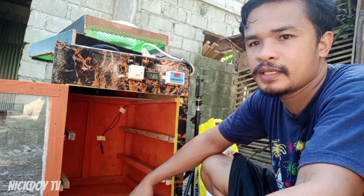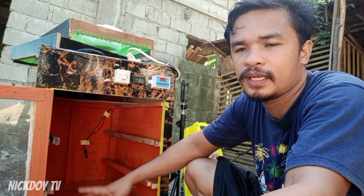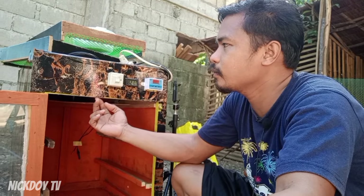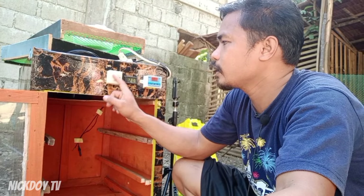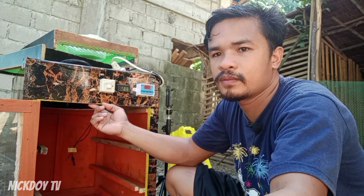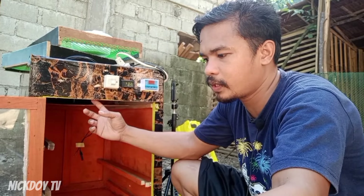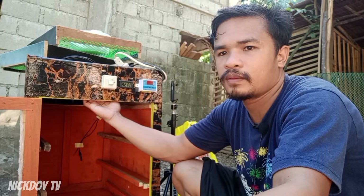Na-disinfect ko na ito guys. Abangan nyo mamaya yung pagsalang natin ng itlog. I-hibernate muna natin ito — painitin muna natin ito ng mga isang oras bago natin isalang yung mga itlog. Yun yung paraan ko bago ako mag-incubate. Dapat nasa tamang temperatura na yung ating incubator bago natin isalang yung mga itlog natin.